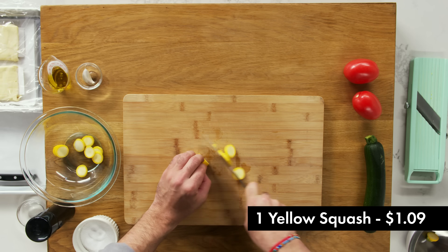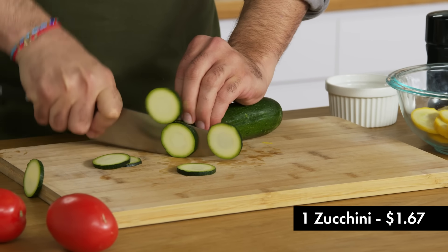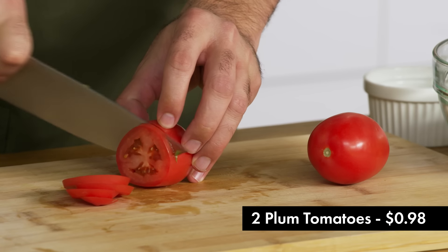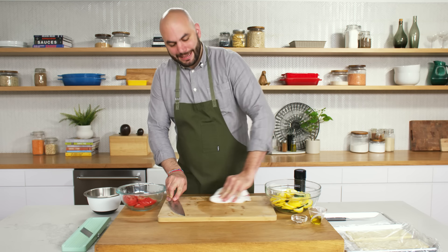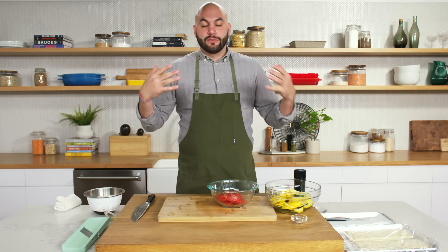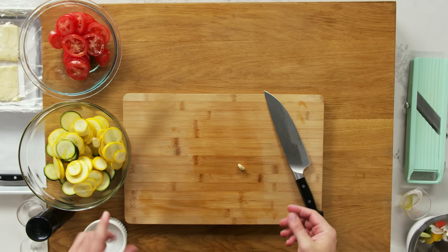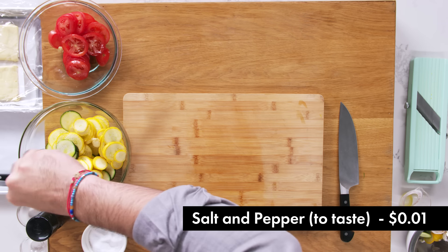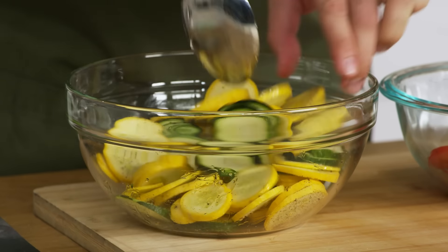We have our puff pastry out thawing. In the meantime, we are going to cut our vegetables — yellow squash, zucchini, and tomatoes. You could use other vegetables, but the goal is that your puff pastry takes about 15 to 20 minutes to cook, so we want vegetables that will cook in a similar time. We'll season these now with olive oil. Not only is the oil there for flavor, but it conducts heat. Oil can get to a higher temperature than the water present inside these vegetables, so they will get roasted, and that's what we want. For garlic, I'm just taking a whole clove — the salt will be abrasive and draw some of the oils out of the garlic, it will flavor the vegetables quite nicely, and then you can just take it out. We're being gentle here so as not to break these up.